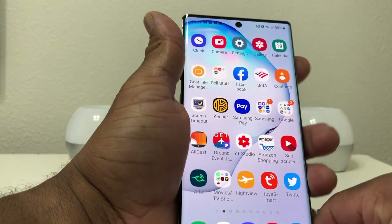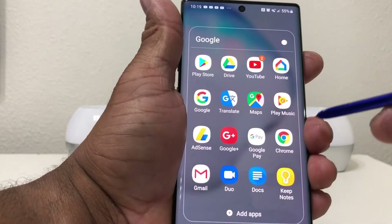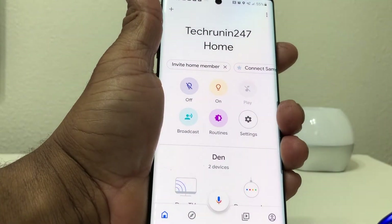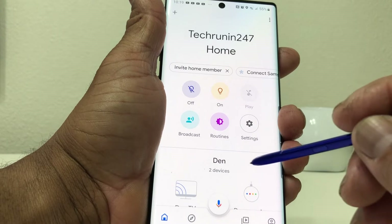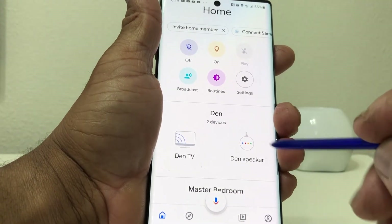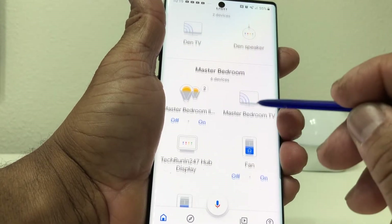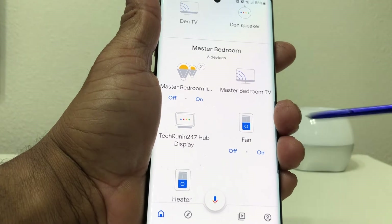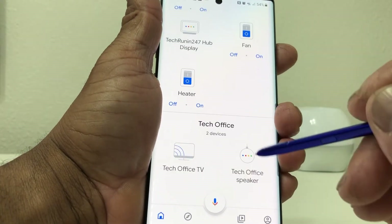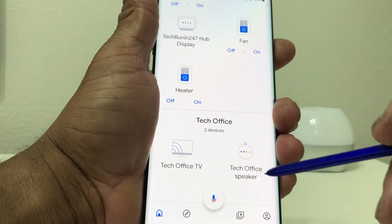The first thing we need to do is go to your Google Home app. Opening up our Google folder and looking for Google Home — in my home I have some wireless devices hooked up: something in the den, a Chromecast hooked to the TV, a Google Assistant speaker, lights, fans, a heater and another Chromecast in the bedroom, and also in my tech office connected to a monitor and a speaker.